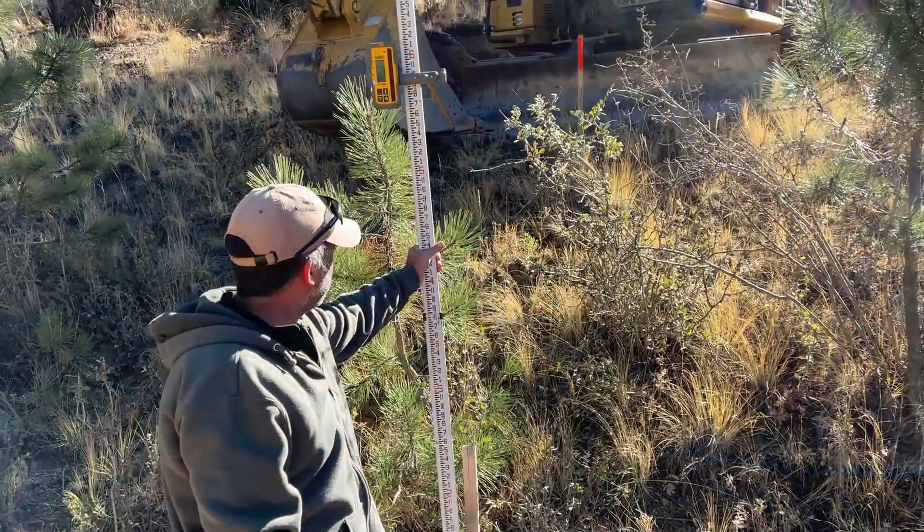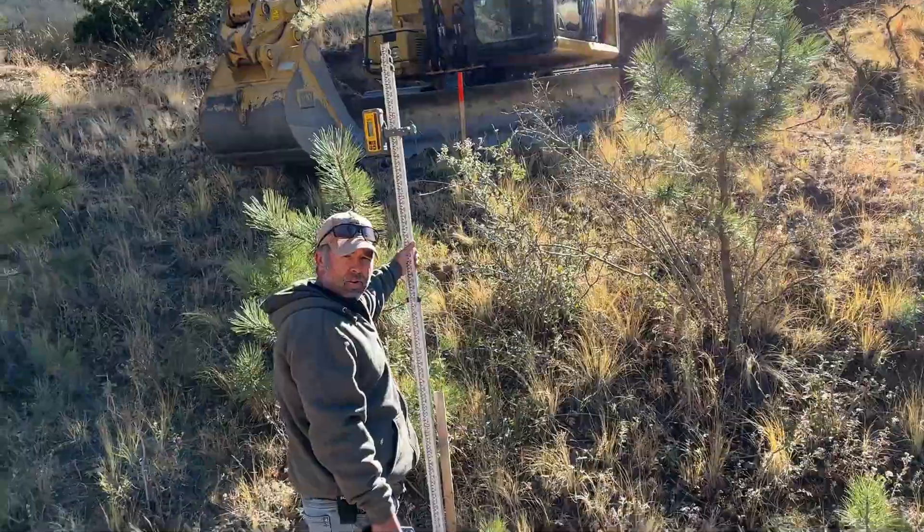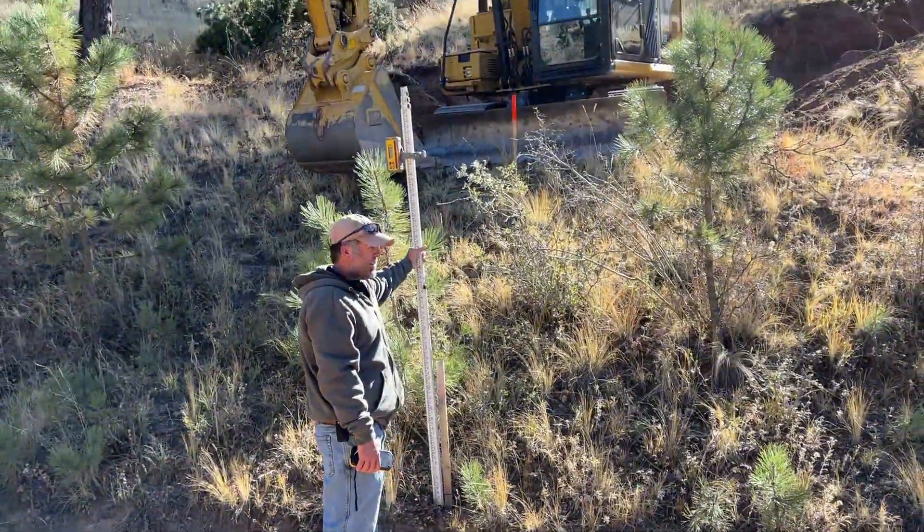That stake is about 20 feet in from the edge of the road, which is where we've got to carry this only 4% grade. So as you can see, we've got to cut a canyon into the side of this hill, but this setup will make it fairly easy. So now we're going to set up the detector on the excavator.